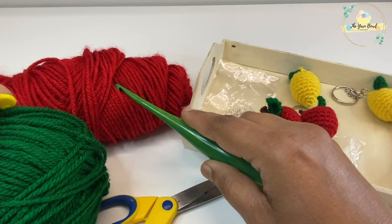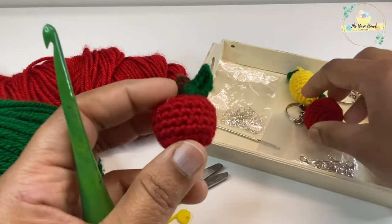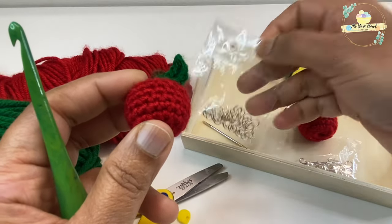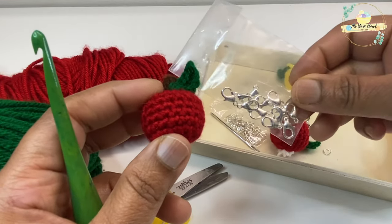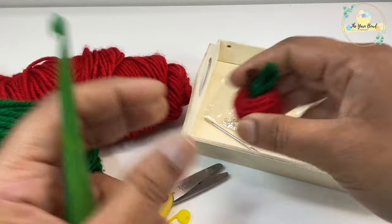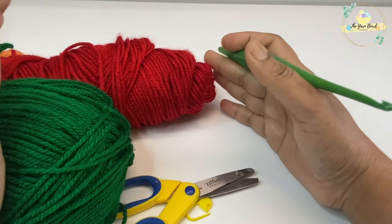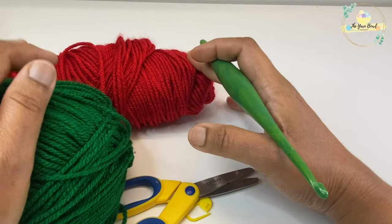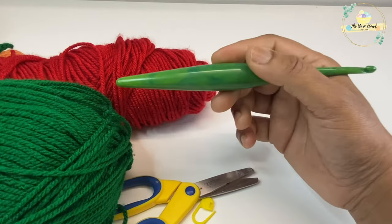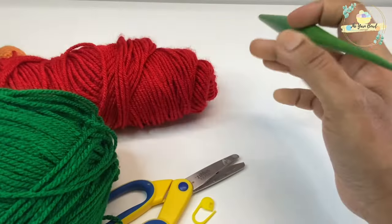We'll need two colors of yarn, a stitch marker, and scissors. I'm going to use a five millimeter crochet hook for working this bag. I'm using Hobby Lobby's 'I Love This Yarn' for the bag and a basic stitch yarn for the drawstring — you can use any size 4 yarn, just use matching colors for the bag and drawstring.